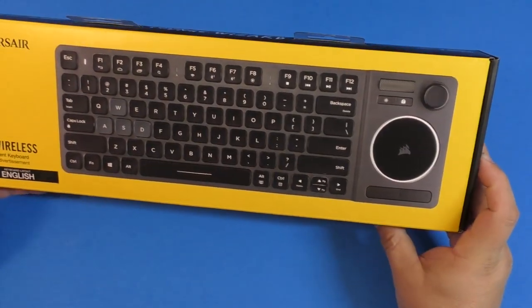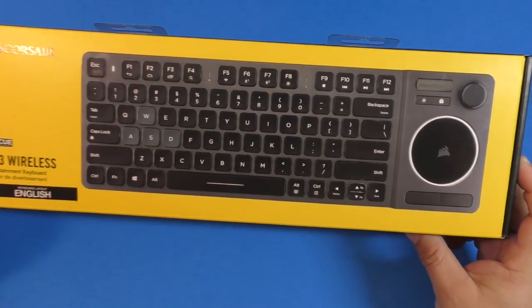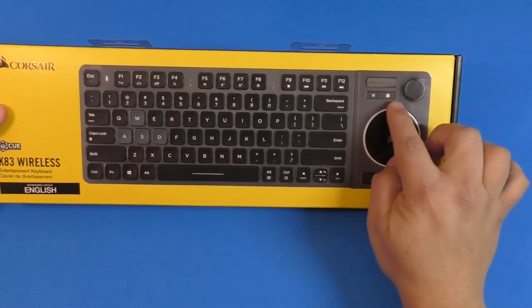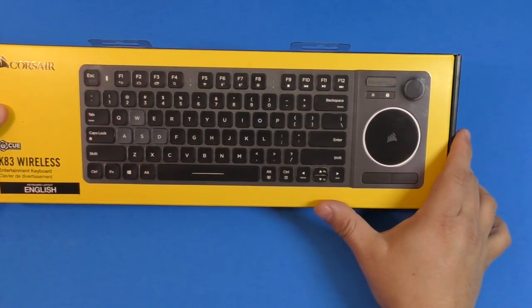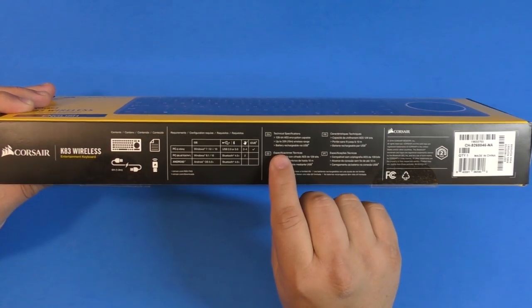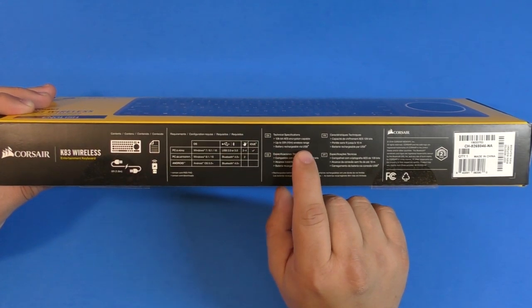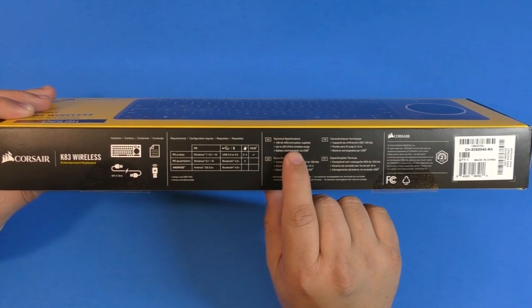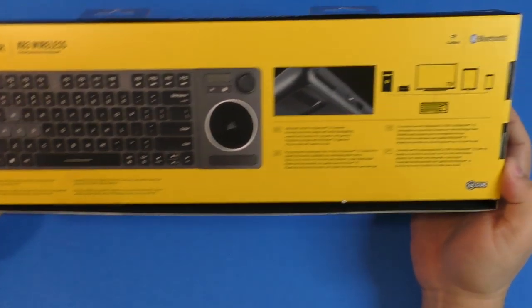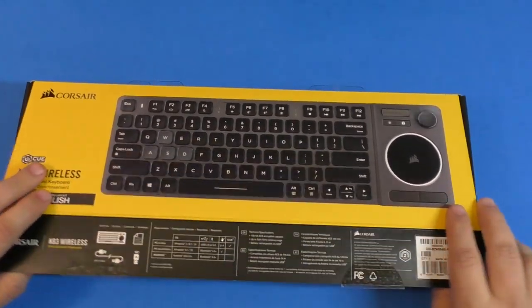This is the K83 Wireless Entertainment Keyboard and it looks really cool. I love the fact that it has a lot of lighting in the back — the mousepad circle lights up, the backlit keyboard lights up, and you can control the lighting. On the side it says it's battery rechargeable via USB, works up to 33 feet, and has 128-bit AES encryption. On the back it lists all compatible devices.